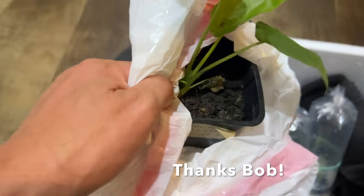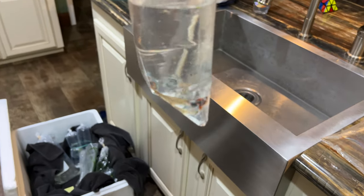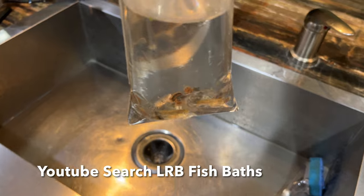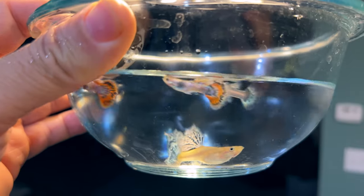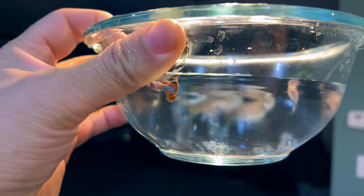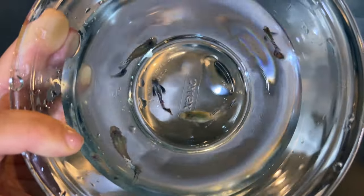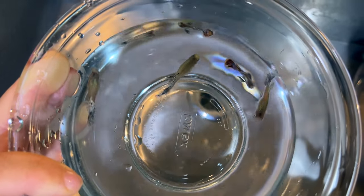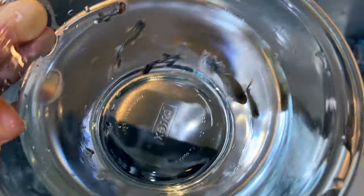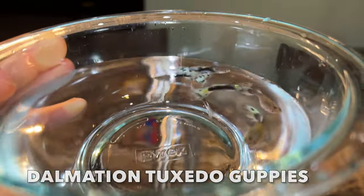Plant for Sarah. And since I've got well-watered, dechlorinated water, time to give these guys their bath — get a better look at them. Nice and clean. These are cool. Now time to quarantine. These are beautiful.